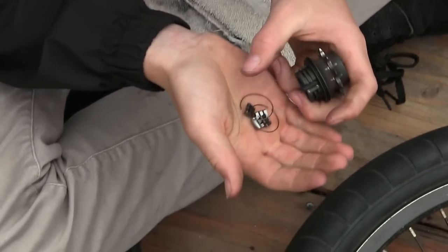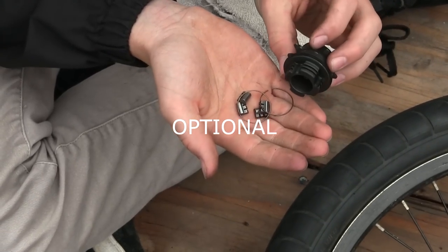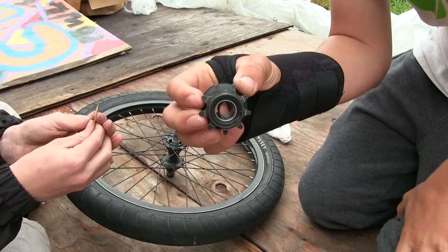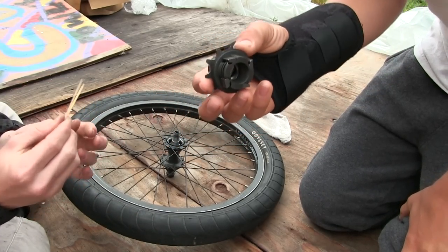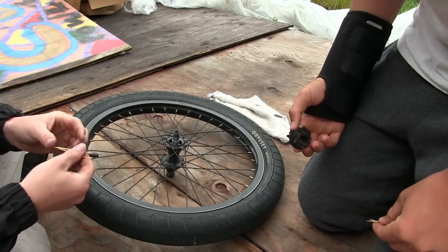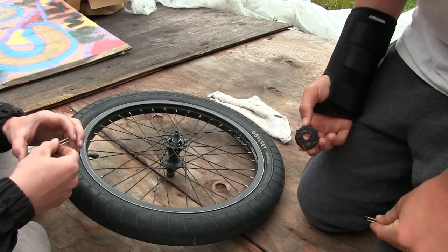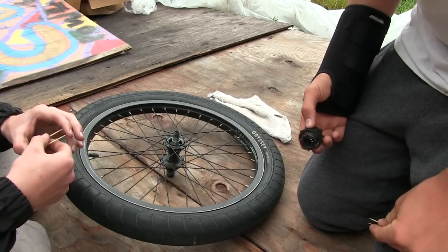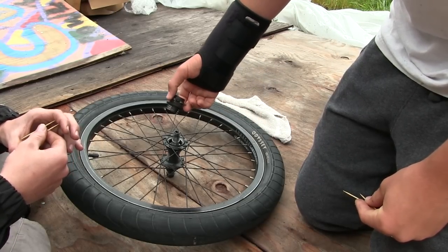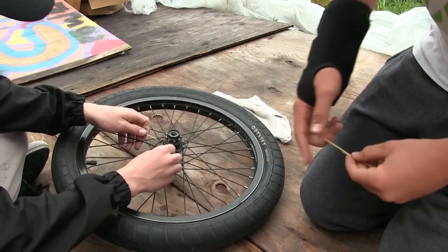We've also taken out the pawls and the springs and are removing all the grease from them and from where they sit in the hub — do that as well. After your hub is nice and dry, you can either put a light thin layer of grease back in, or put nothing in. If you put nothing in, your hub will wear out faster, which is bad for it, but that's how you get the loudest sound.